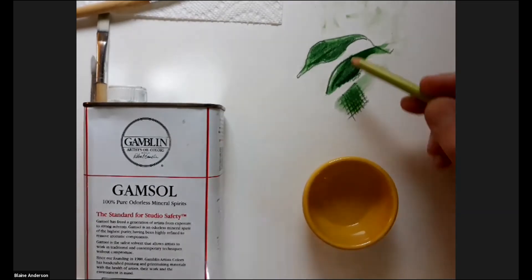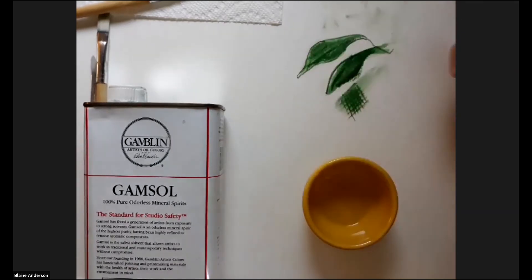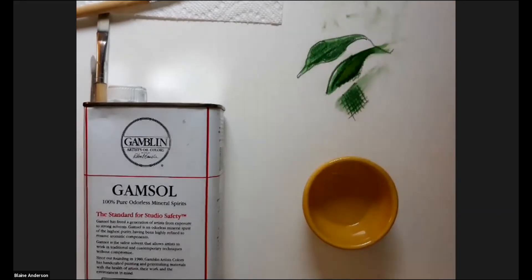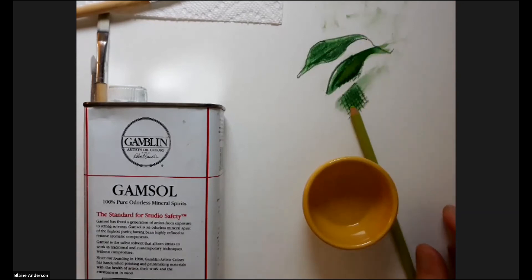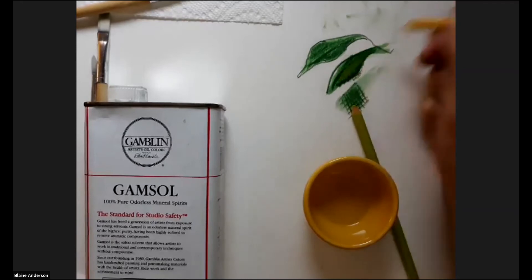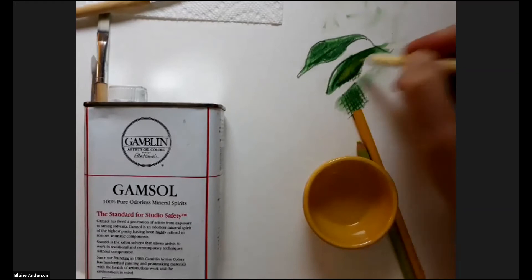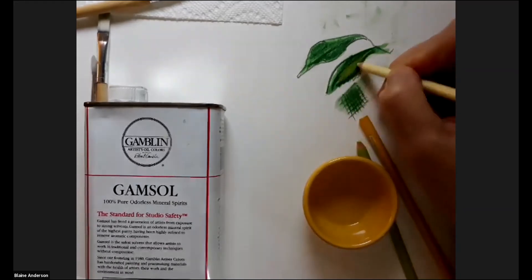You can recover from darks — a lot of you feel like once you go dark you can't go light again, but if I let this dry I can take a lighter color over it and change how it looks. One thing I might do is take a yellow, since green is a function of blue and yellow, and go over it with yellow to lighten it even more. Putting these really light things on top won't change it dramatically, but it will help.